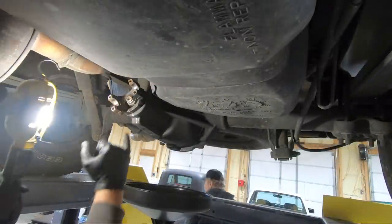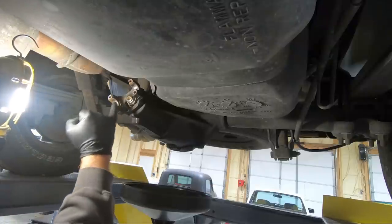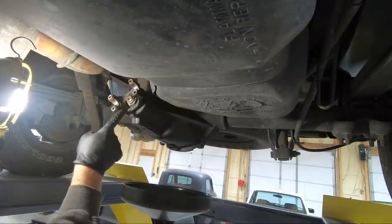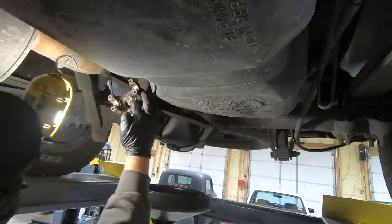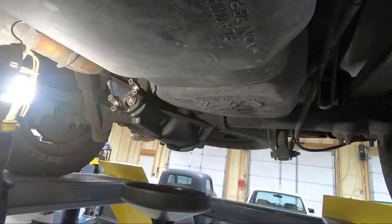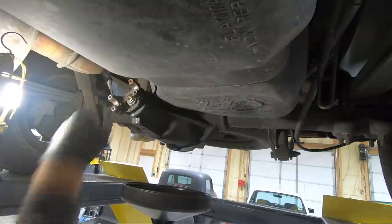So what we've got now — you can see we marked the housing, the collar, the yoke, the nut, and the actual pinion itself. I used a black marker on the nut since it's silver so you can see it, and a silver marker elsewhere. We also counted the threads. I don't think we're going to have to use an impact because we've got enough leverage with a pretty long breaker bar, but we're ready to loosen this nut.